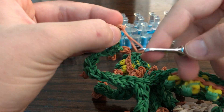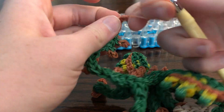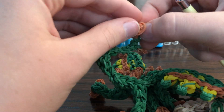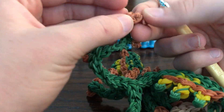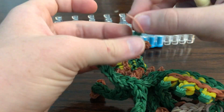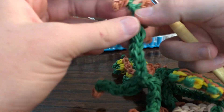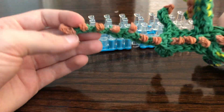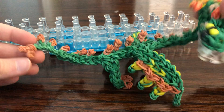Actually, that did a total of nothing — we're just going to wrap it around. Hopefully nobody looks too closely. There's the tail. Like I said, it's not very long.